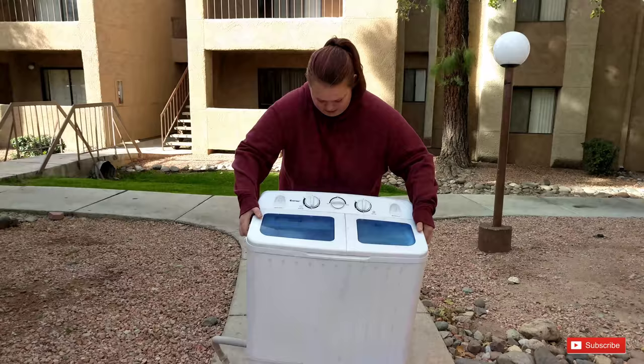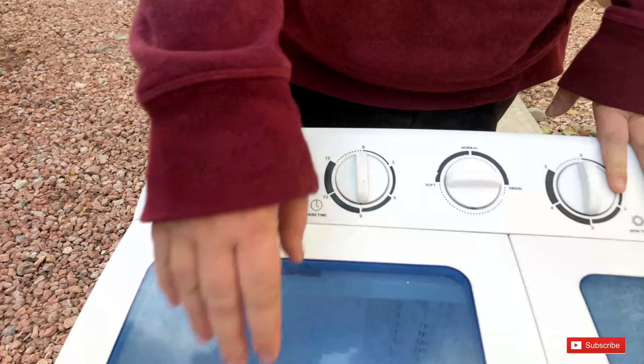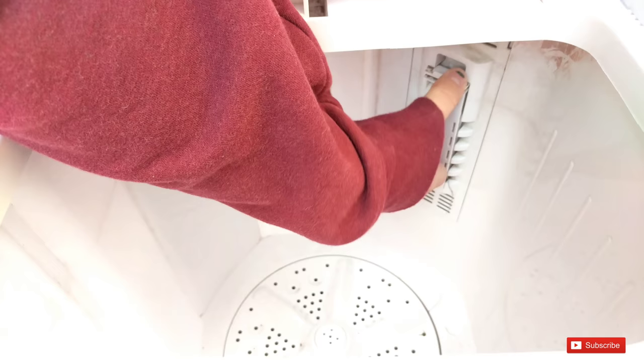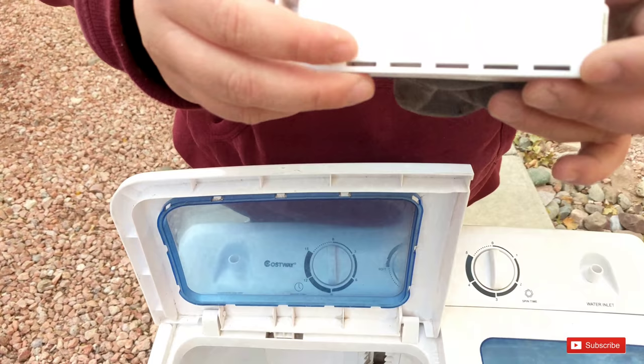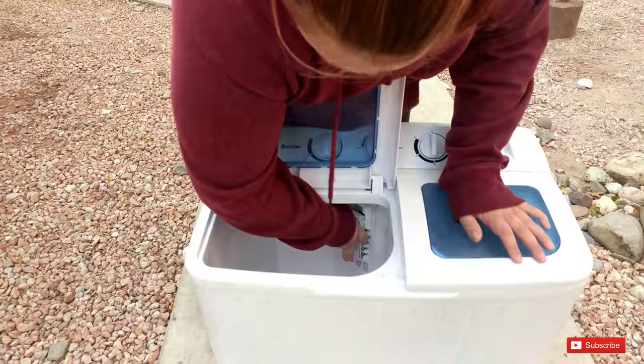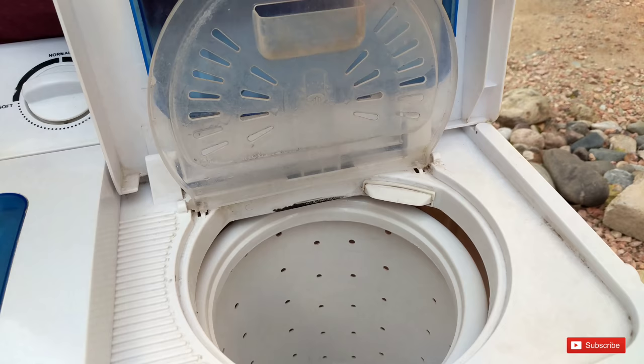This is your wash side — it can carry 11 pounds. This is a lint trap; it's dirty but it catches lint. You do need a scrubber and a bucket when cleaning it because you don't want lint in your tub. This is your spin side — you can only do about six pounds in the spin cycle, so half your load goes in the spin.